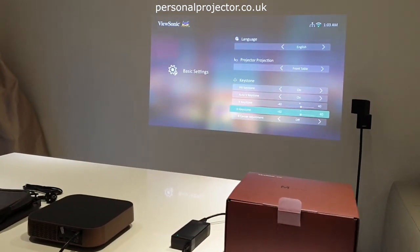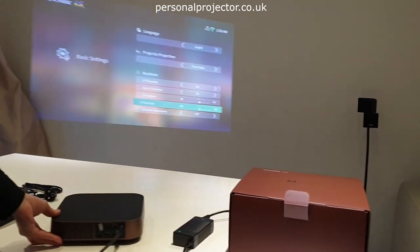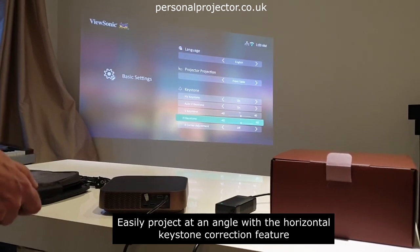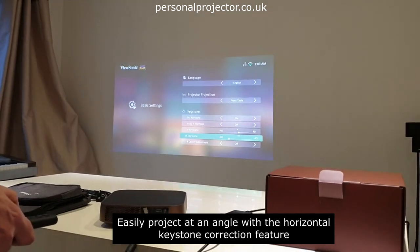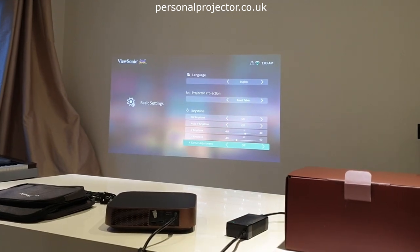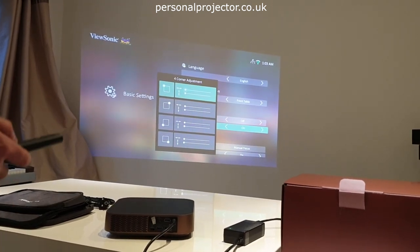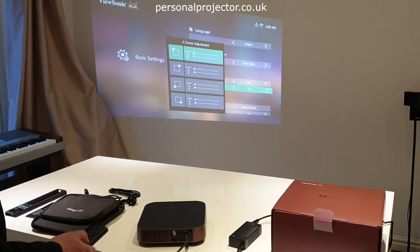If we move it to the left — say you want to project from a bedroom table — you can see it's completely skewed. With the horizontal keystone correction you can flip it back to normal. You've also got four-corner adjustment where you can manually adjust through the diagrams. It's a fairly straightforward process and a good setup — not many projectors have both vertical and horizontal keystone correction.